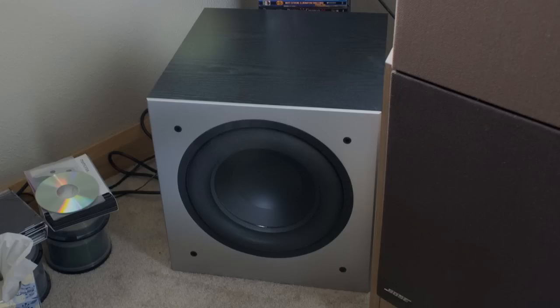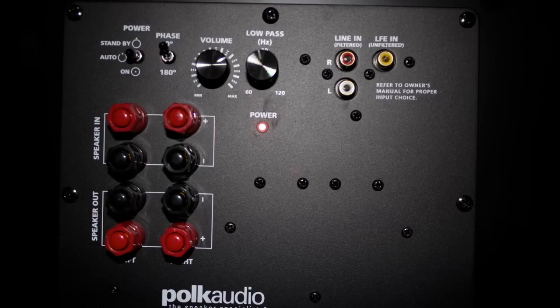It's currently hooked up via LFE, or what you might call subwoofer out if you were to look on the back of your receiver — and you can see it in the upper right hand corner of the picture on your screen right now. Some of your other choices to hook it up are RCAs, which are just next to the LFE input, or you can run your front speakers into the sub and then out of the sub to the actual front speakers. It works essentially as a pass-through, but it picks up the subwoofer signals.